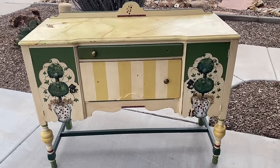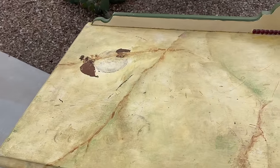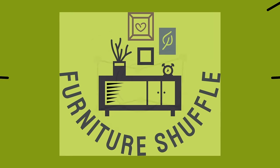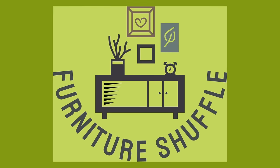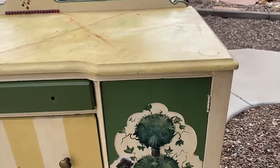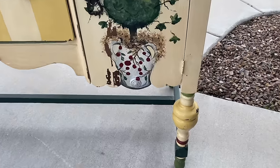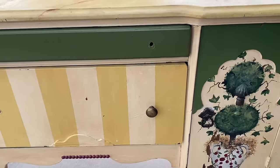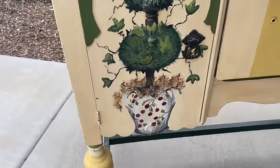When I first saw this piece I knew it had some really good bones and there was just a little peek of what might be under all of that paint. It looks like somebody spent a lot of time painting the designs on this and I'm sure they loved it and were very proud of it, but it's not quite my style. So I am going to take off all that paint, see what's underneath, and give this piece a whole new life.